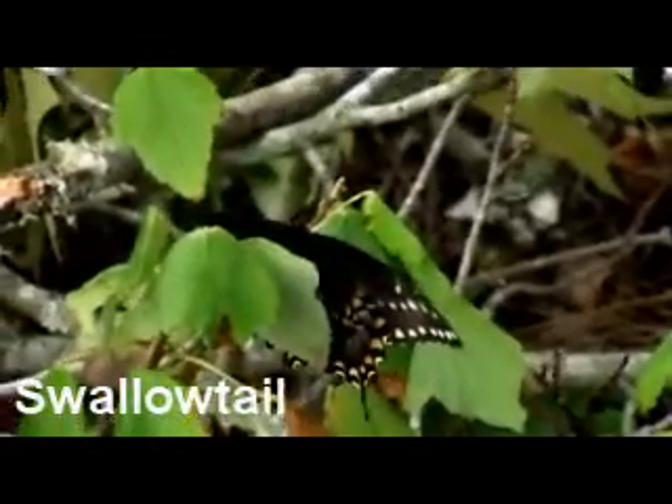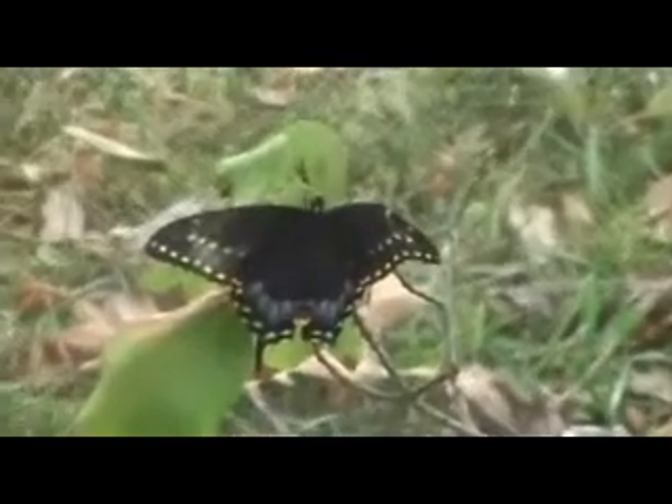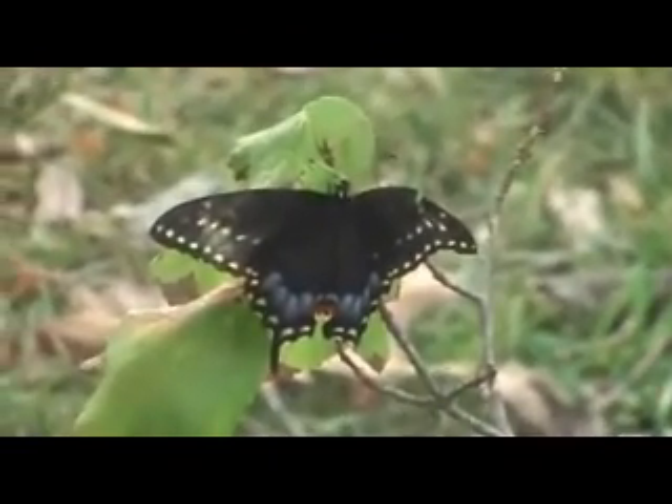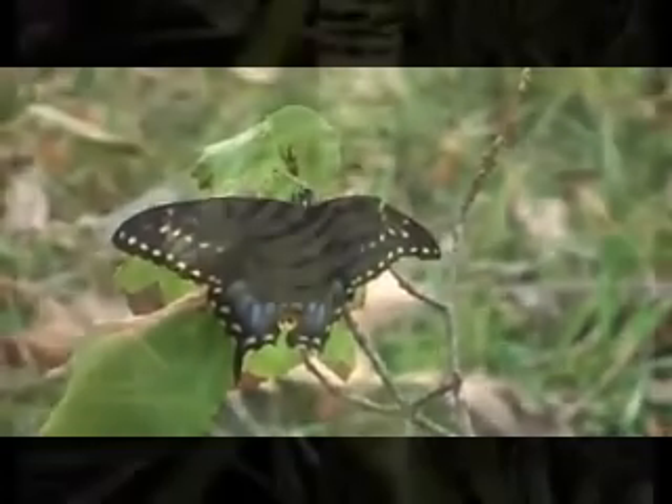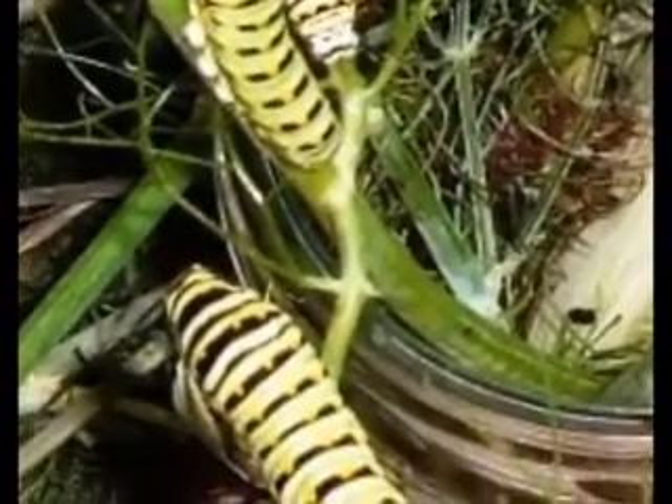The butterfly you see here is called the swallowtail, and as Reba will explain, it likes a different type of plant than the fritillary. We had bronze fennel, which we gathered these caterpillars from, but we harvested all the bronze fennel and we started having to buy parsley for it. I love the bronze fennel.